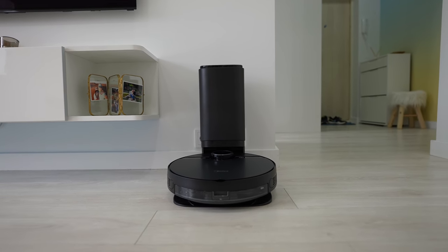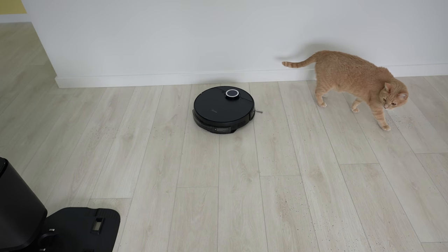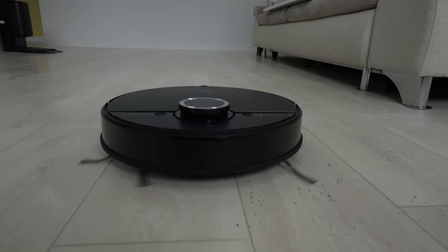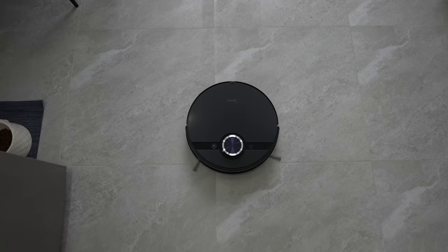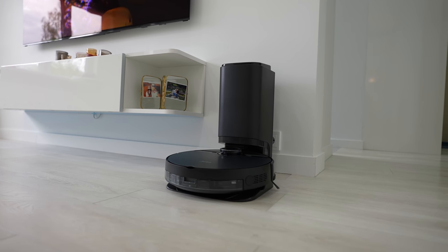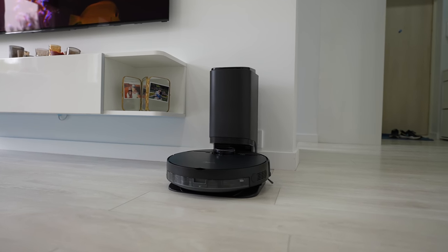Midea S8 Plus is one of the most advanced robotic vacuum cleaners for the current price of about $450. However, it often goes on sale so check out the links in the video description if you're interested. The S8 Plus can vacuum, mop, clean itself thanks to the supplied automatic dirt disposal charging base and do a lot more as it is packed with the latest sensors and technology.